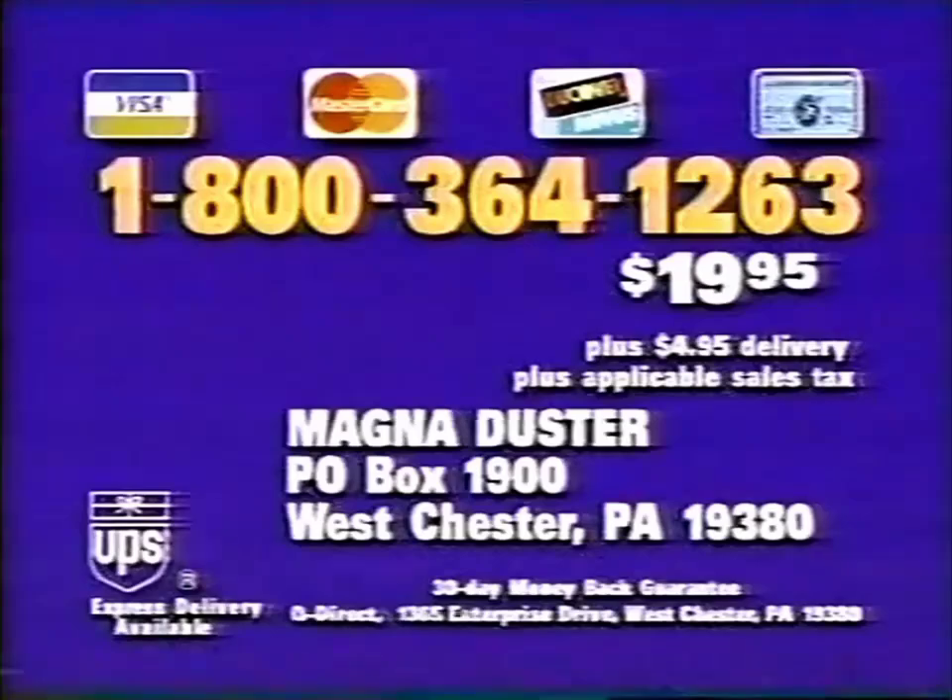Have your credit card ready and call 1-800-364-1263. The complete Magna Duster system is just $19.95. Call 1-800-364-1263 or send check or money order to this address. But for faster delivery, call right now: 1-800-364-1263.